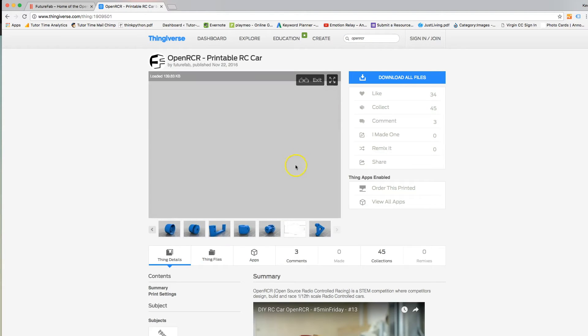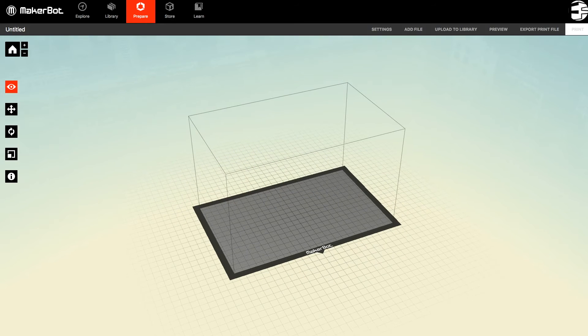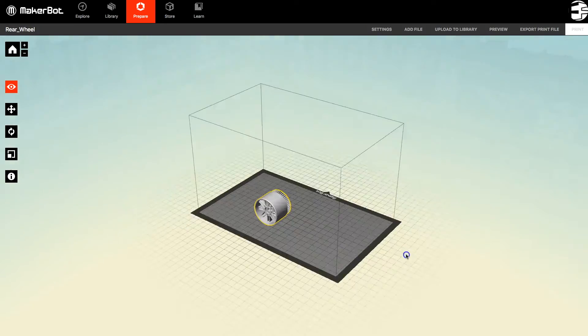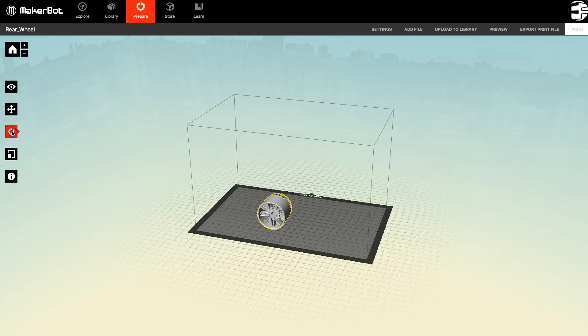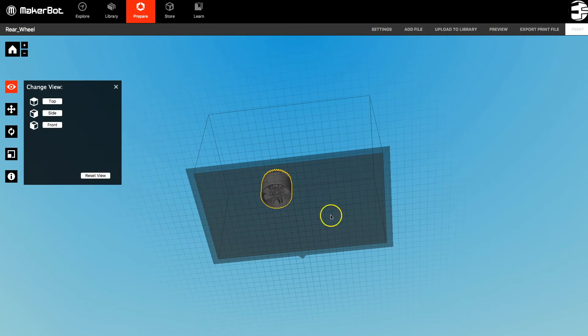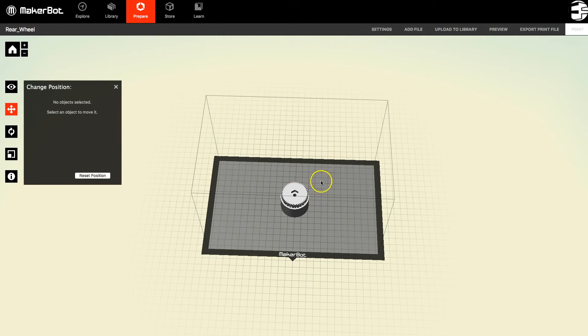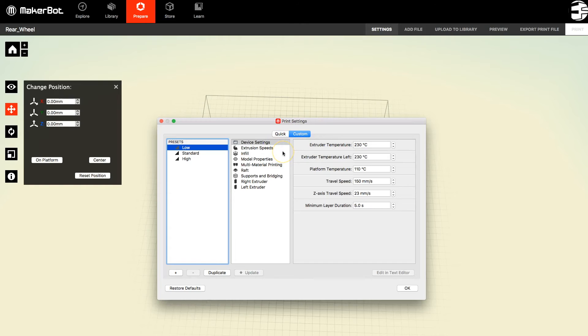I've downloaded one of the rear wheels, so let's have a look at what that looks like in the MakerBot software. To add it, go File and Add, select the STL file, and you'll probably find that it comes in in a position that's less than ideal. We want to make sure it's flat on the print surface, so I'll hit the Rotation button and rotate it through 180 degrees so it's nice and flat. The downside is that the spokes are now floating in mid-air, so we'll need to support those. I'm going to position it in the centre and hit Settings.